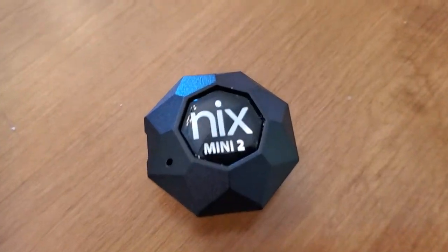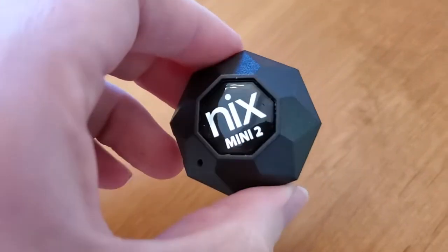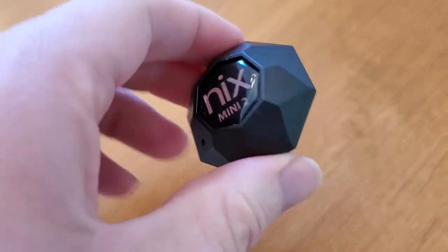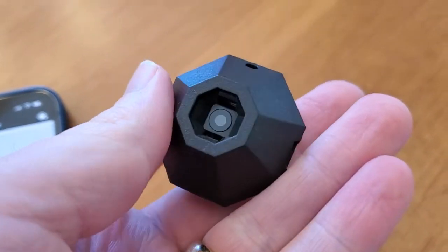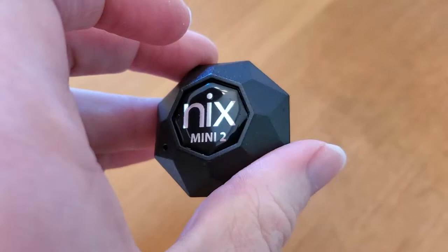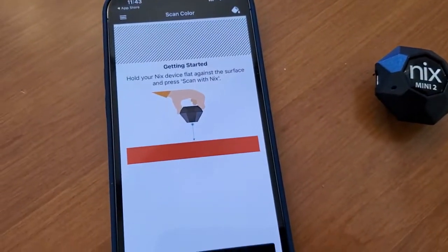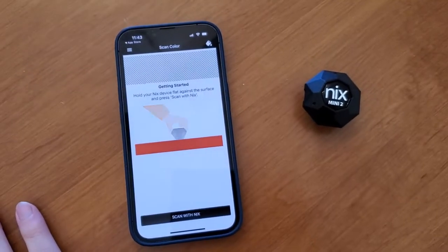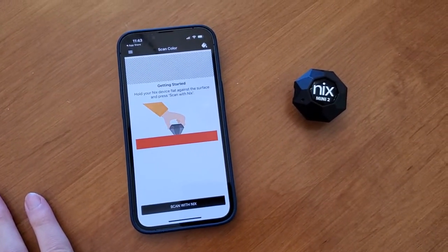I'm Tom from DIY Life Tech and this is a look at the Nix Mini 2. This is a really awesome device. I like to think of it like the eyedropper tool you would find in photo editing software, but for the real world. It's a little battery-powered device — you charge it up, put it on any surface, and use the NYX app to find out the exact color of that surface and even match it to a paint color.